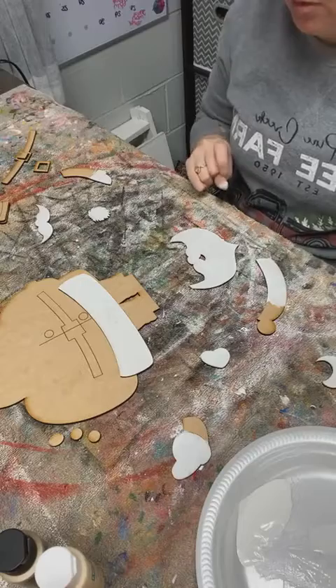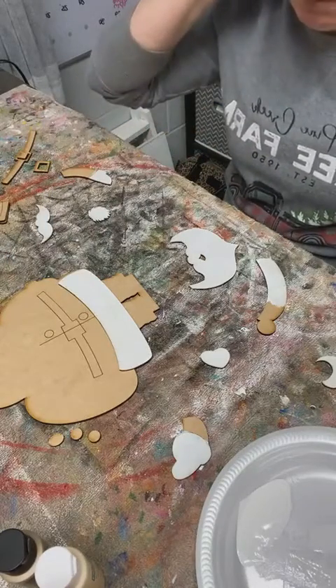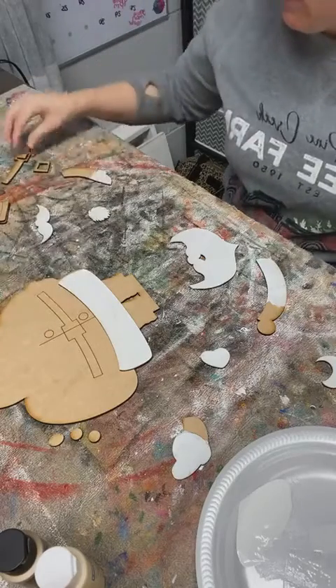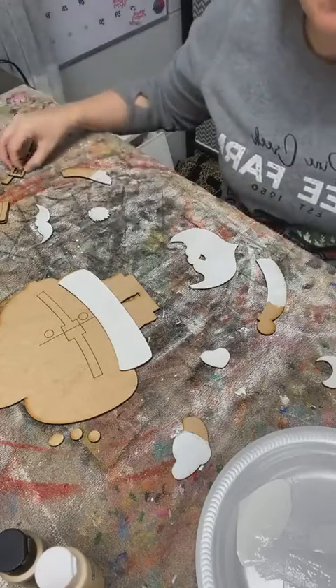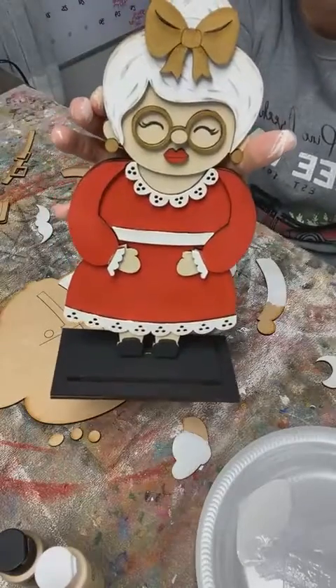Maybe Santa's buttons are usually black - they probably are. But I thought... I'm going to do gold. Gold on that and gold around his little belt buckle, and then he'll match Mrs. Claus, because we did her in gold yesterday.